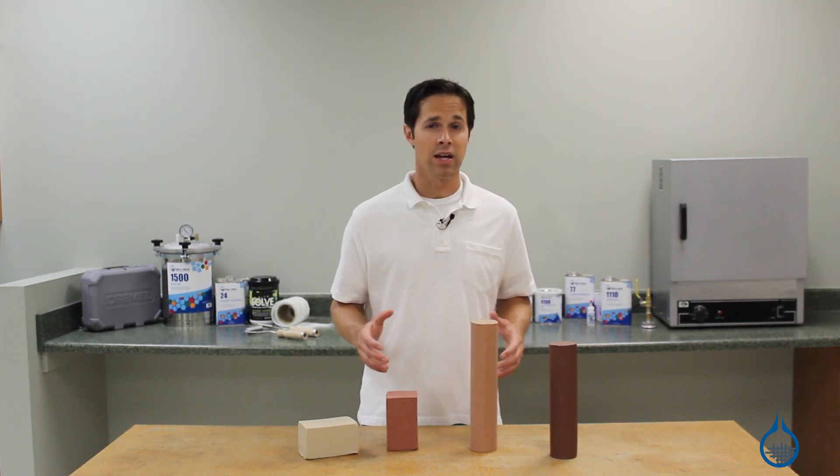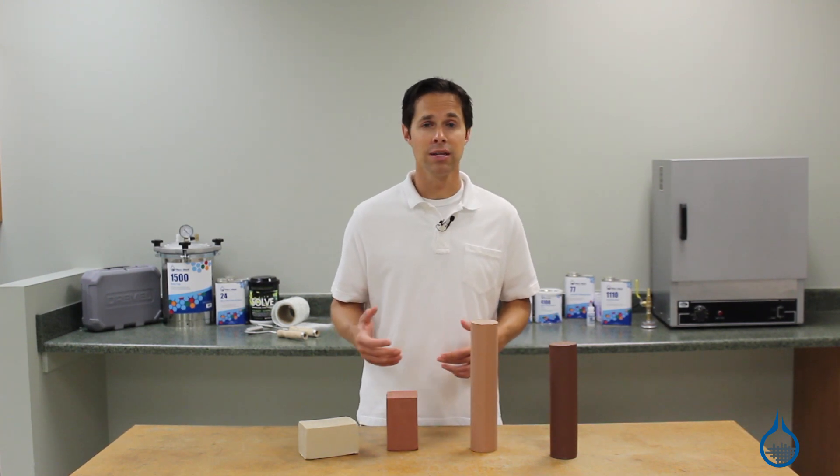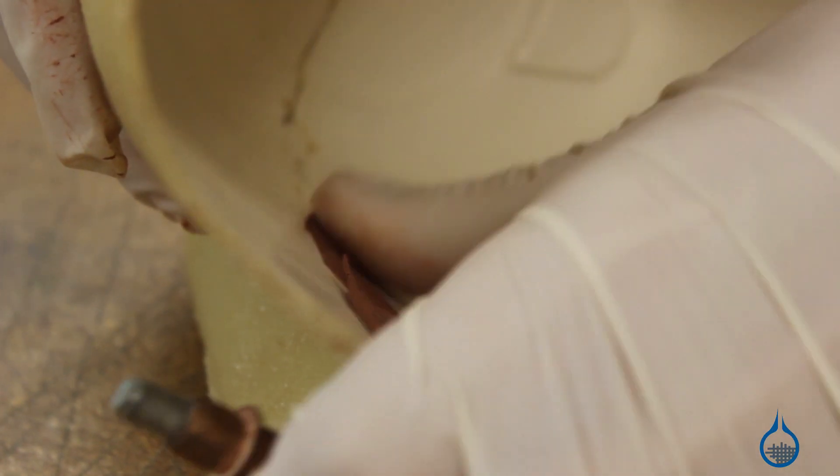Clay offers a versatility that other materials for composites do not. It provides a unique opportunity to handwork or shape a piece to satisfaction. It can be used in nearly any size or shape.